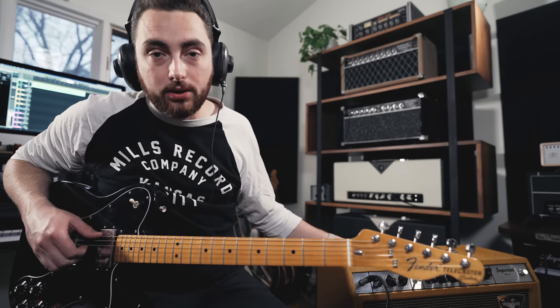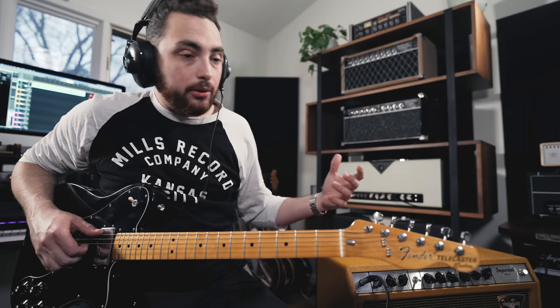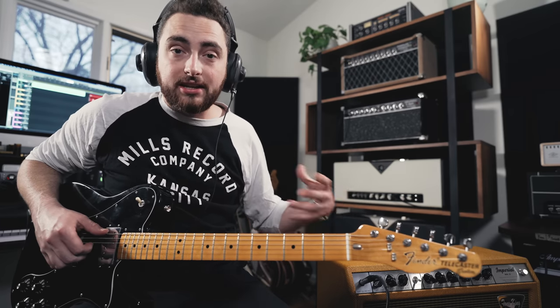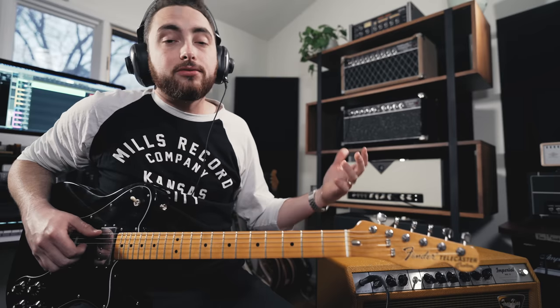This particular amp doesn't have a master volume, but what it does have on the back is a built-in power attenuator, which is going to scale down the output — the overall volume coming out of the speaker — ideally without changing the tone that much. So if I was on a gig, the first thing I would do is get my tone dialed in and then go from there. If I'm too loud for the stage, I'll use the built-in attenuator to bring the overall level down to what it needs to be.